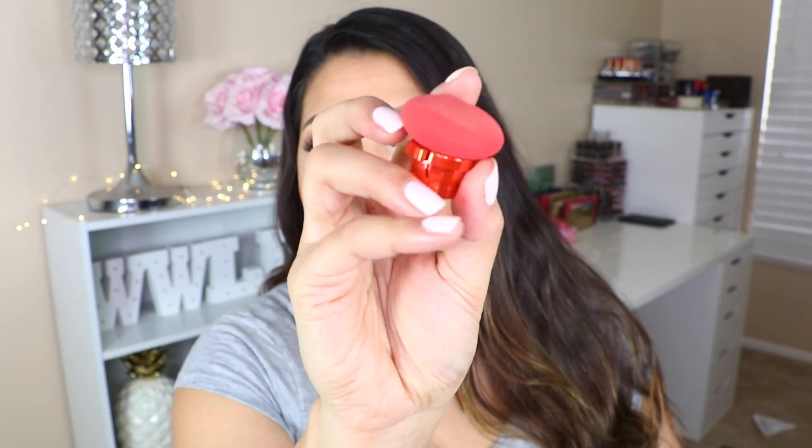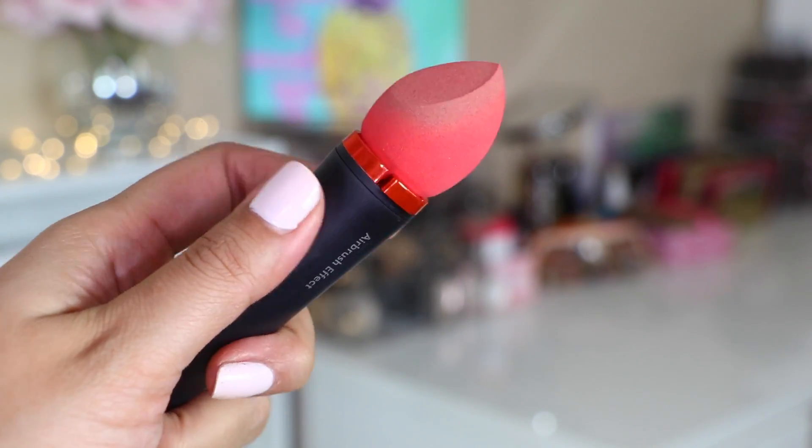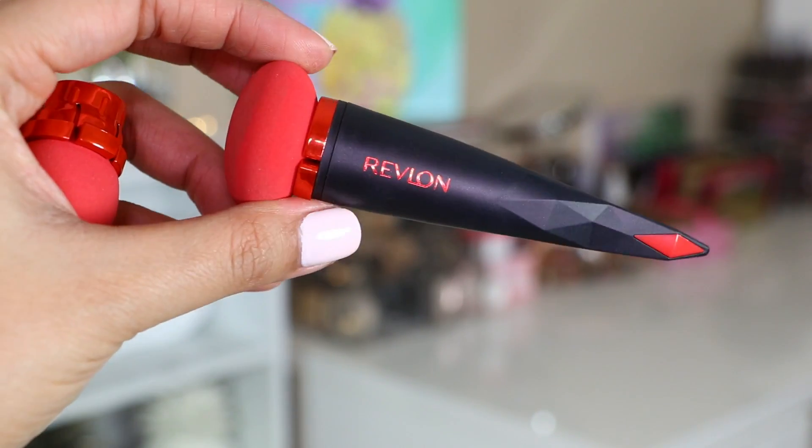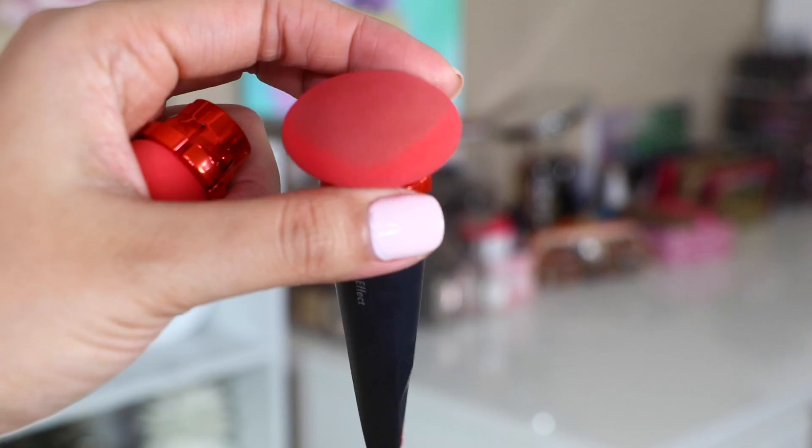This retails for $10.99, which wasn't a bad price considering you already have a replacement head included. It says to replace the sponge as needed or every three months. When I purchased it, I actually also ordered replacement heads, which came with the same pointed one and a new rounded one. The back of the packaging says the pointy one is a precision sponge best for all-over application and blending, and the rounded one is a correcting sponge best for correcting and blotting.